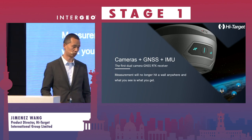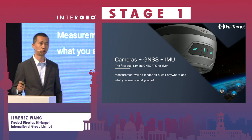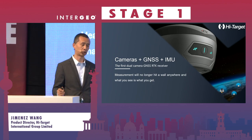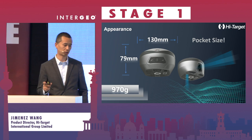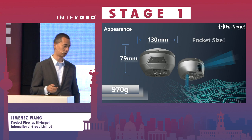Measurement will no longer be hit or miss — what you see is what you get. If you see the picture you can capture with the GNSS RTK, the VRTK we have, you will get a point directly from the image. The size of the RTK is also getting smaller: it's pocket-size at only 900 grams and easy to carry.